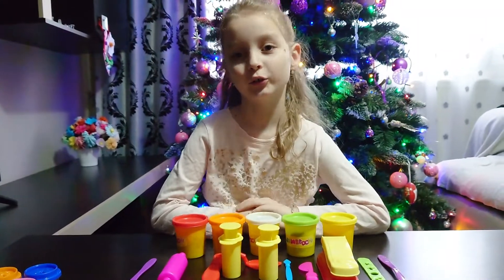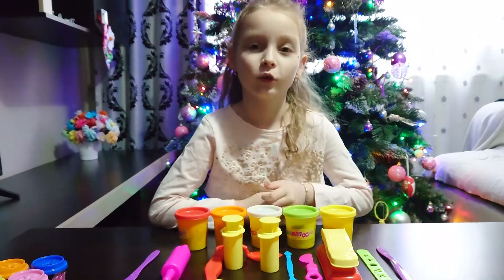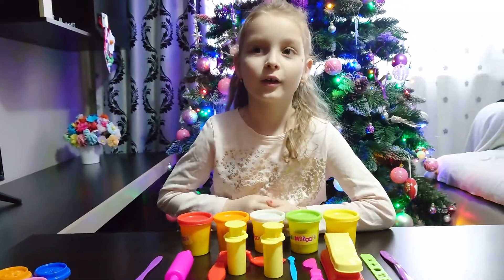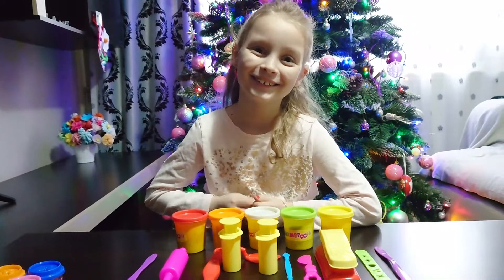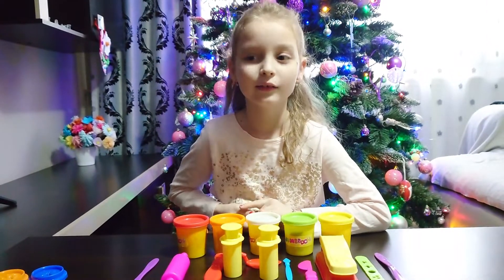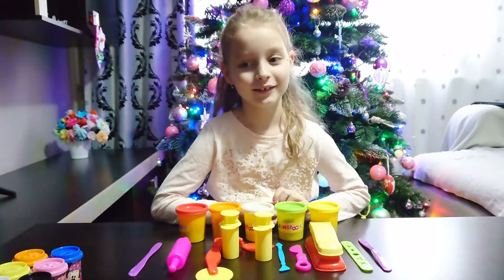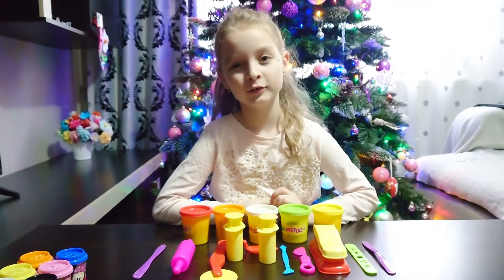Hello everyone! Today we are going to learn to make spaghetti from dough, and we are going to learn the math signs: plus, minus, equal, multiply, and divide, and the numbers from one to ten.